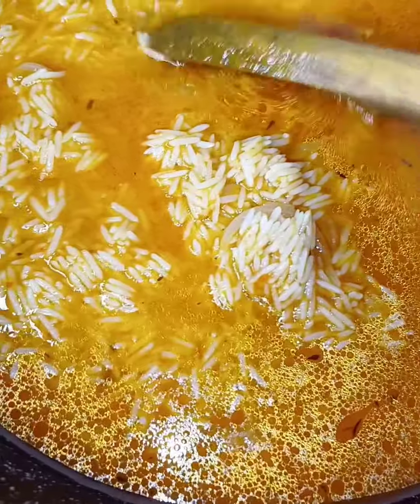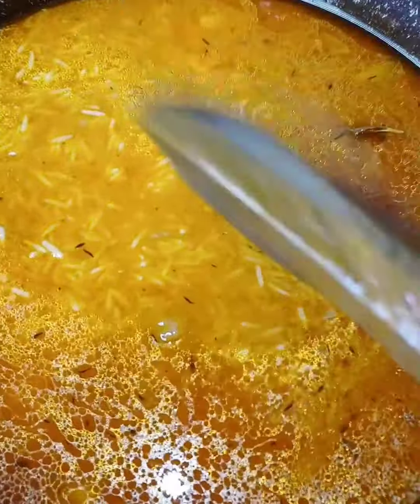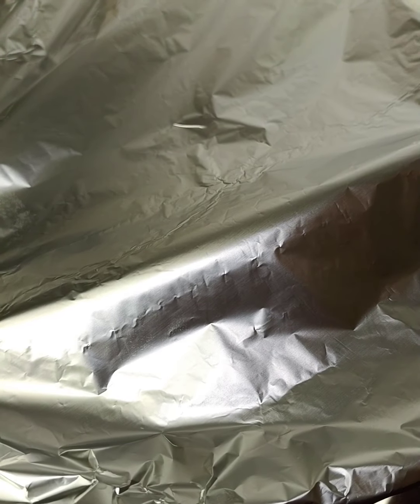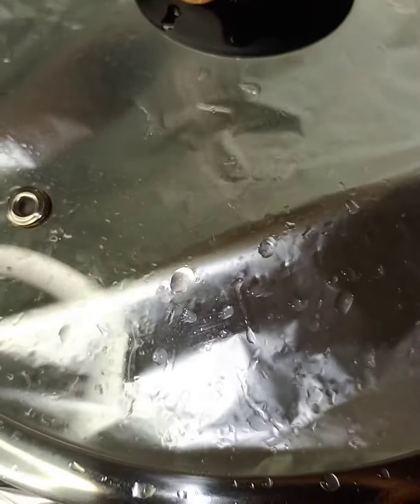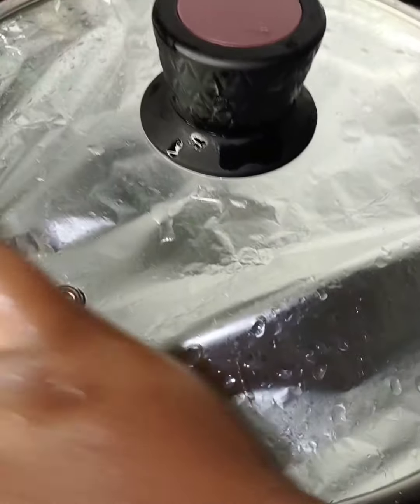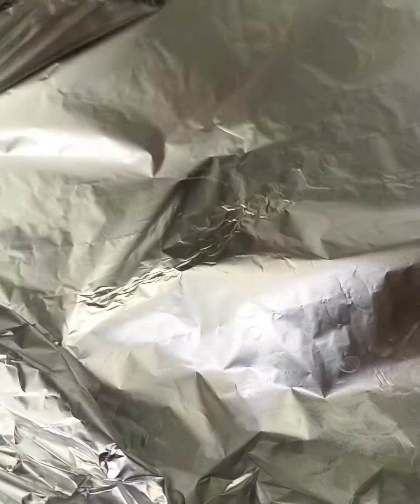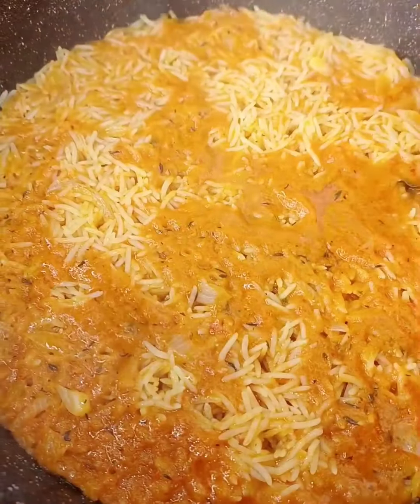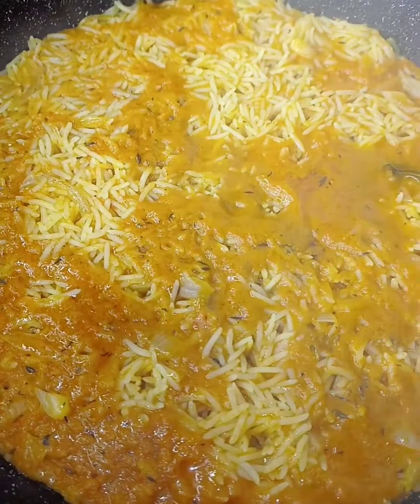Then I will stir, then I'll cover with my foil. Cover and cook. I'll check on my rice — the rice is good, it's good.